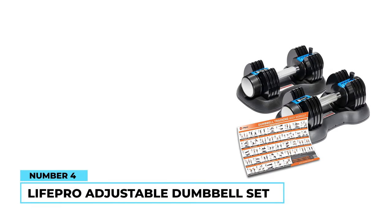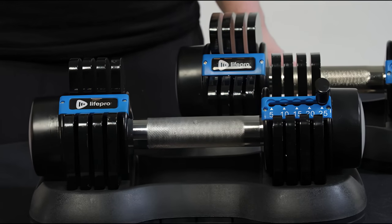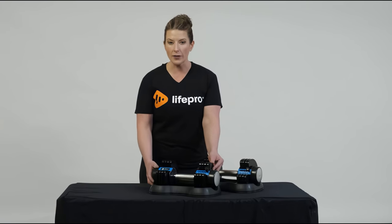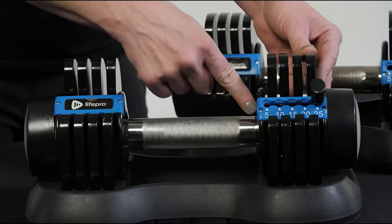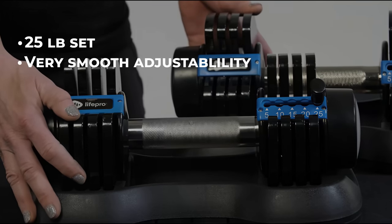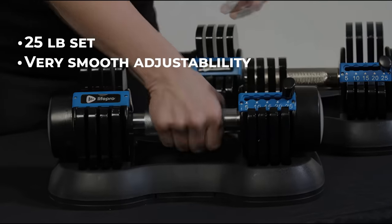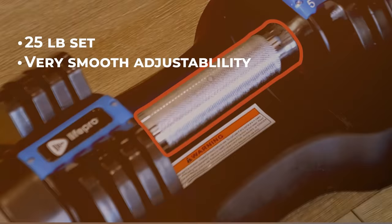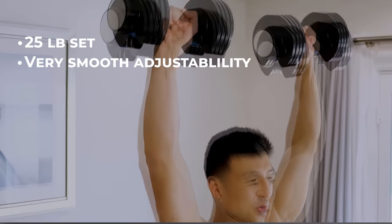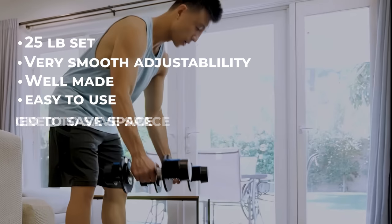Number 4: LifePro Adjustable Dumbbell Set. The LifePro Adjustable Dumbbell Set is designed to save space in your home gym, which is especially useful if your space is on the smaller side. The dumbbells adjust from 5 to 25 pounds, and the process is smooth and seamless — just pull the knob up and slide, and you can be ready for the next exercise in seconds. The cradles are sturdy, the handles are textured and easy to grip, and the overall quality is impressive. All in all, the LifePro Set is well-built, easy to use, and easy to store.